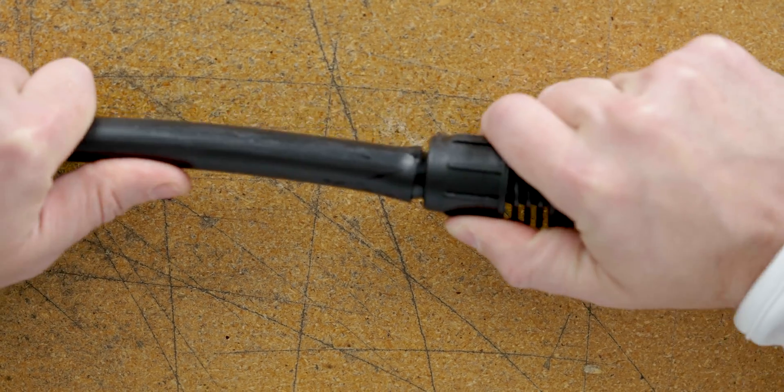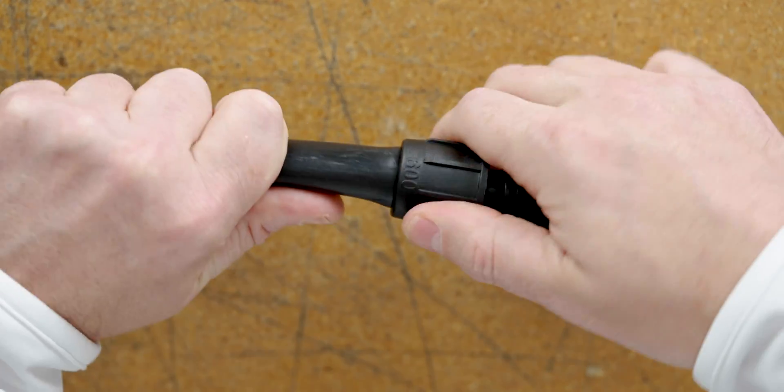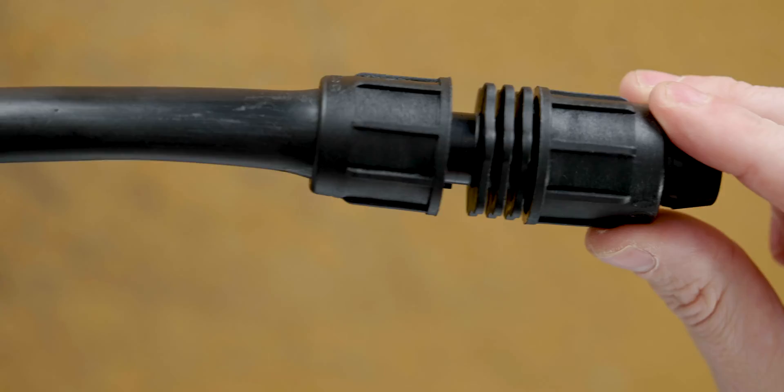Let's connect some tubing to our Permalock fitting. Just like with a barbed insert fitting, push the tubing on over the barb. Instead of needing clamps, thread down the locking nut on the Permalock fitting, and there you are.